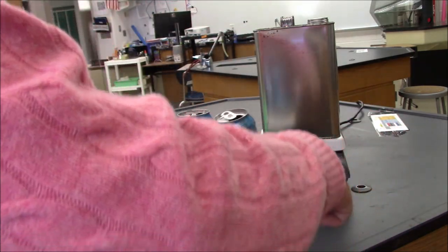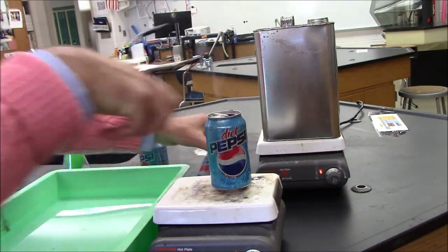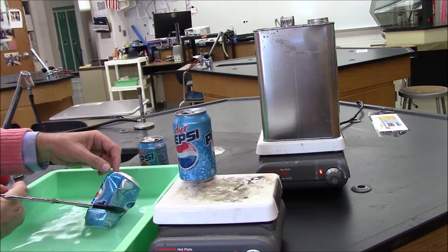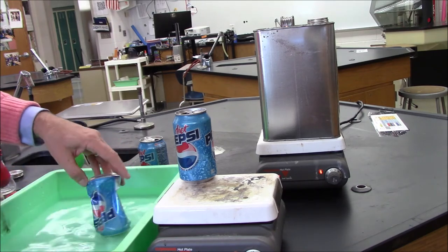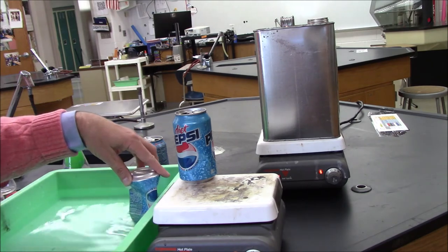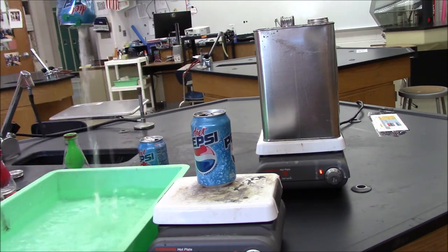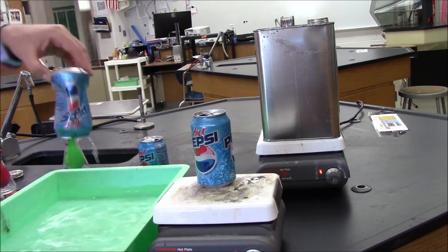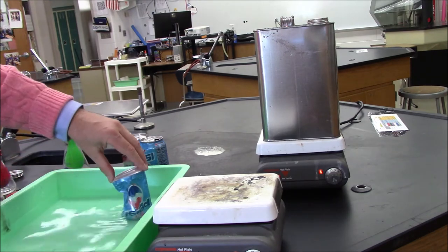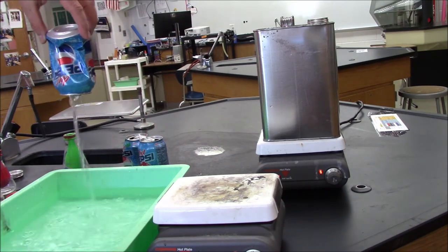I'm going to try it again. Notice that the can was crushed from all sides. Air pressure isn't like gravity — air pressure is in all directions. And that can is about a third full of water. The third one works the same way — crushed from all directions, full of water.